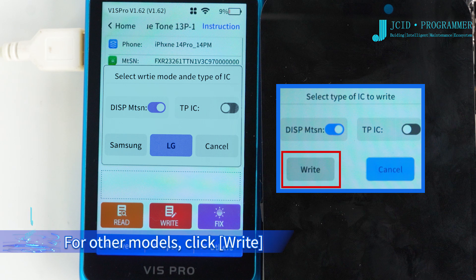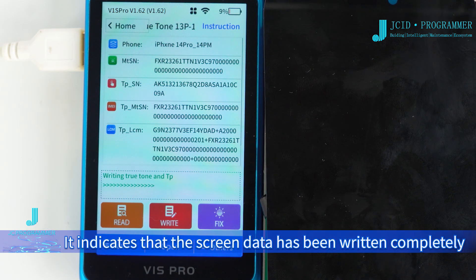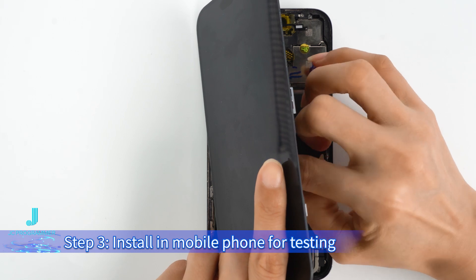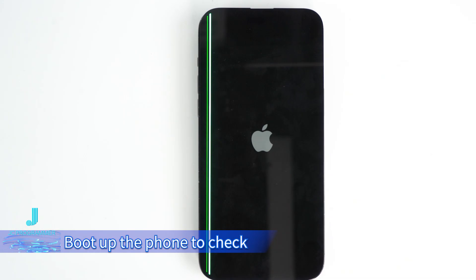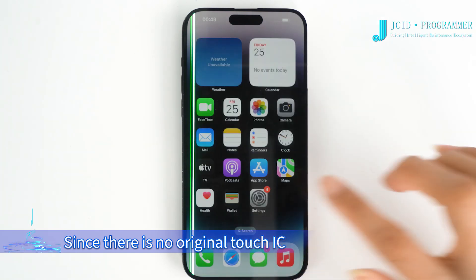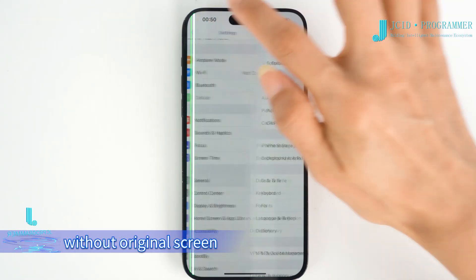For other models, click Write and the True Tone data will be written. When it shows 'True Tone Write Success,' it indicates that the screen data has been written completely. Step 3: Install in the mobile phone for testing. Install the screen back on the phone and boot up to check. The True Tone has recovered. Since there is no original Touch IC, a pop-up window will still show. Step 4 (Fix pop-up window) is the operation of repairing True Tone without the original screen.